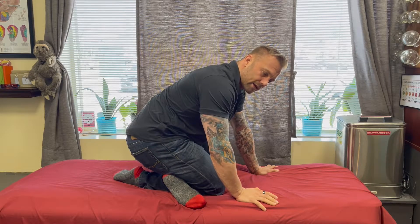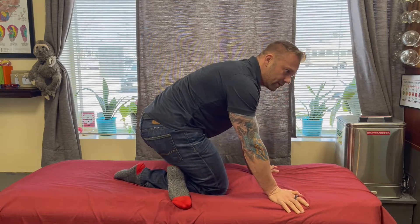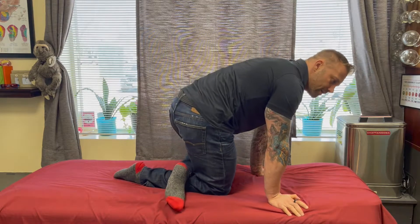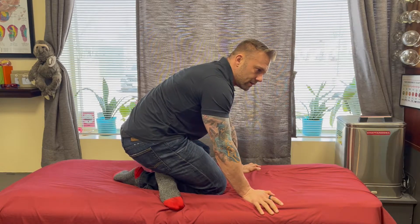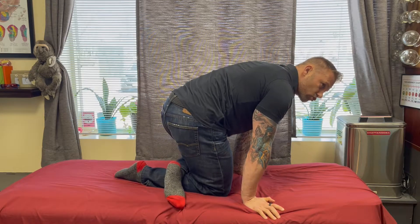Let it hold for a second and relax, then come back down into it again. Rock in and come back out. A little bit lower now — rocking in and back out. Not looking to move, just get a direct compression.